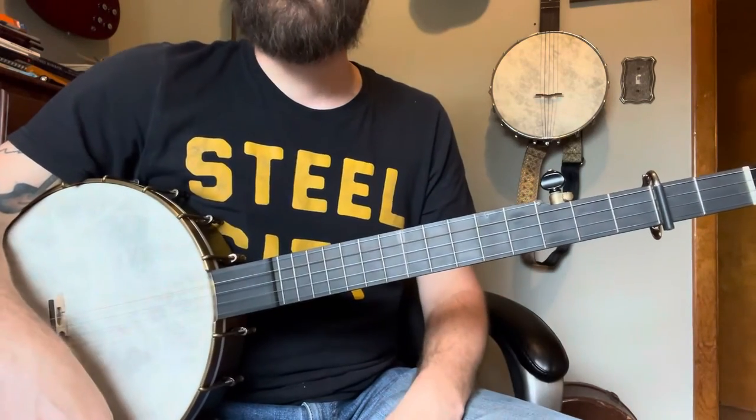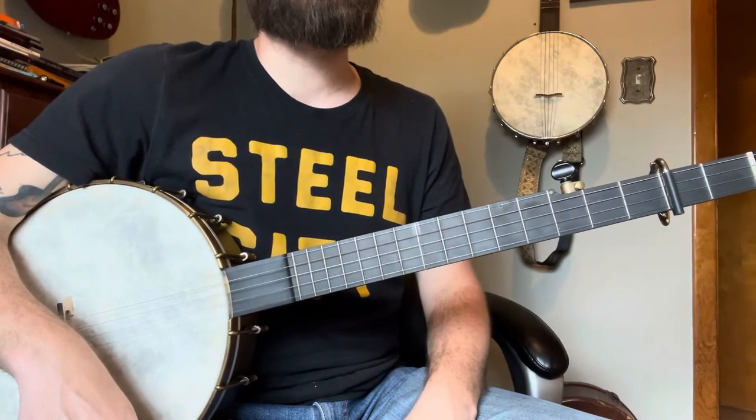So there you have it — that is the advanced clawhammer version of Oh Susanna. It felt kind of disjointed in this lesson; I've just been busy trying to work, raise kids, do all that fun stuff.